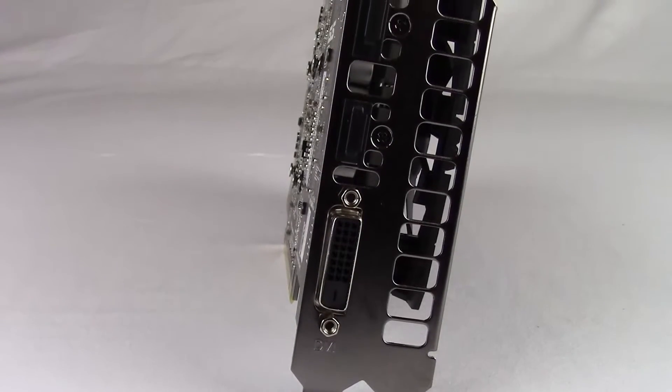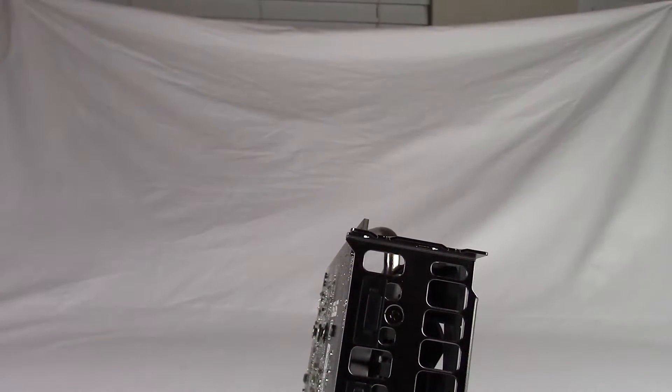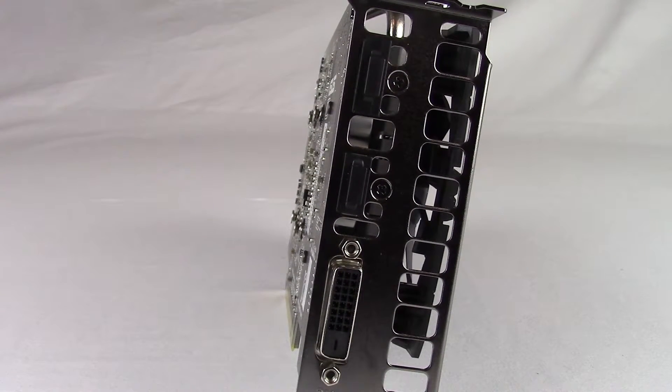Display outputs include one DisplayPort, a single HDMI 2.0 port, and a single DVI — the only AMD card in the 400 series to include one. At this price point, 1080p 60Hz panels often come with DVI as the only option, so it's nice to see this here.